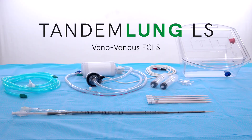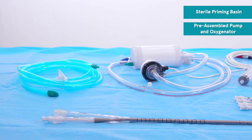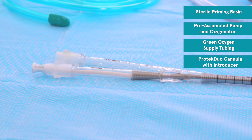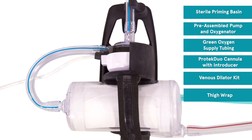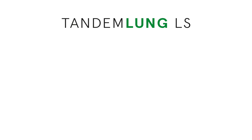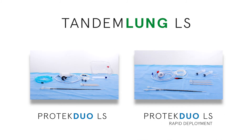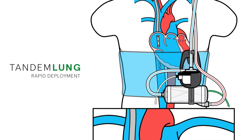The Tandem Lung Procedure kit includes a sterile priming basin with a preassembled pump and oxygenator, green oxygen supply tubing, a Protec Duo cannula with introducer, a venous dilator kit, a thigh wrap, and a pump and oxygenator holster. The Tandem Lung Procedure kit is available with either the classic Protec Duo RAPA cannula set or the Protec Duo rapid deployment cannula set, which drains blood from the IVC and reinfuses blood into the RA.